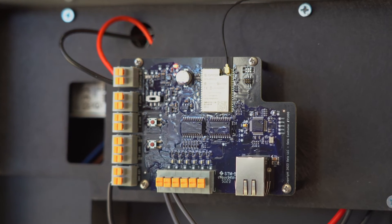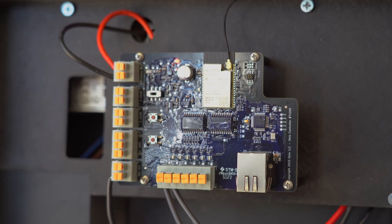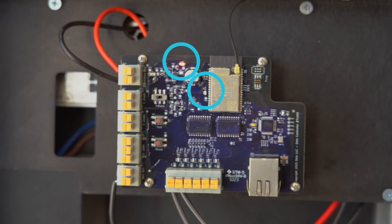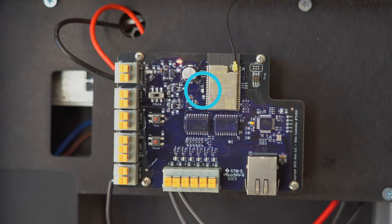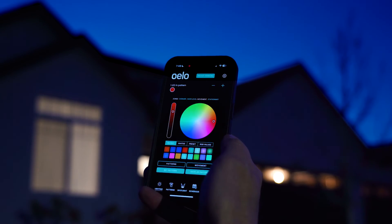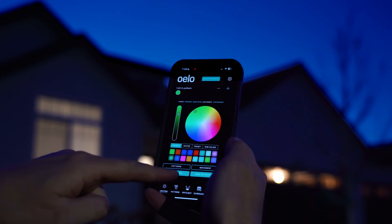Now that we've plugged in our control box, we can see it's powered on. The red light indicates that we're getting power, and the blue light indicates that it's attempting to connect to Wi-Fi and is broadcasting the Oello network. We're now free to move on to the Oello app manual and get your system all set up.